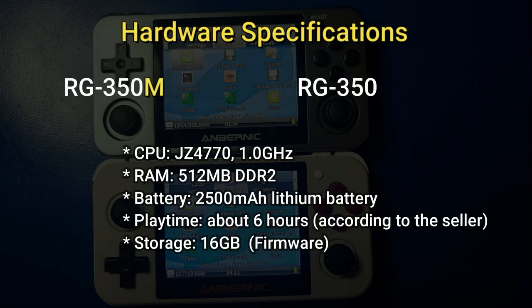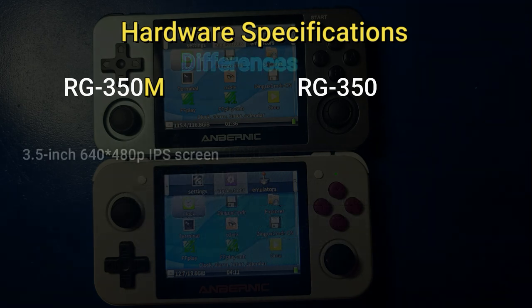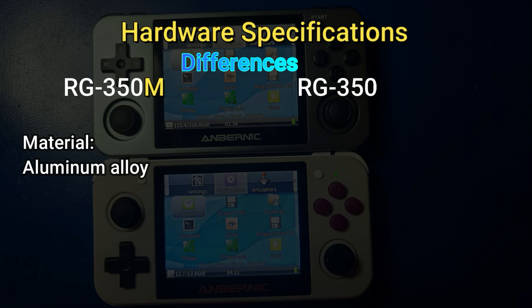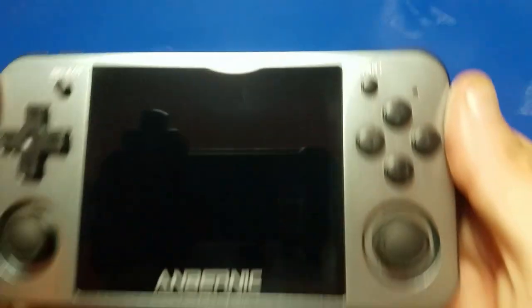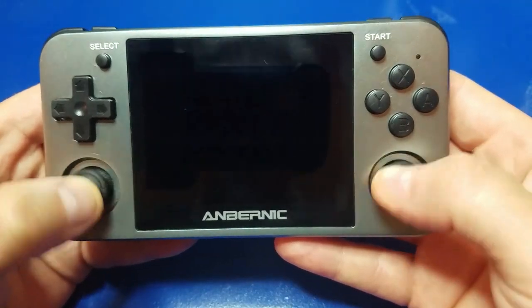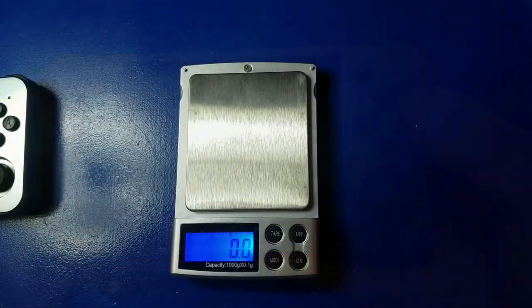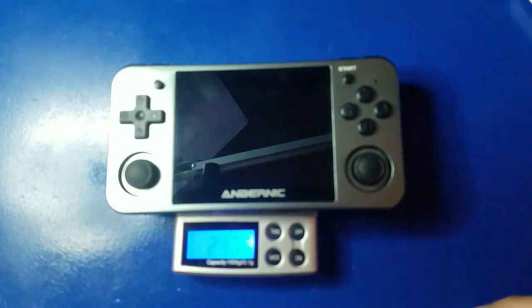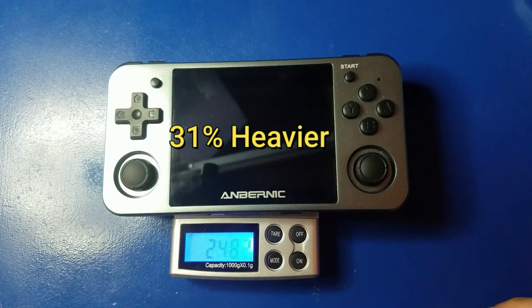Let's take a look at the hardware specifications. Both the RG350M and RG350 share the same JZ4770 CPU at 1 GHz, 512 MB of RAM, 2500 mAh lithium battery, about 6 hours of playtime, and 16 GB of storage. The major differences are the 640x480 IPS screen on the RG350M versus the 320x240 IPS screen on the RG350. The RG350M has an aluminum alloy metal shell, whereas the RG350 is plastic. The weight is also substantial — the original RG350 is 169.2 grams, whereas the RG350M is 248.2 grams, making it 31% heavier.